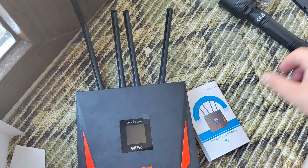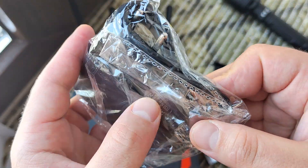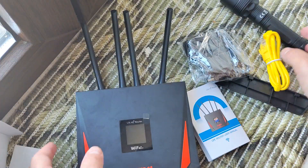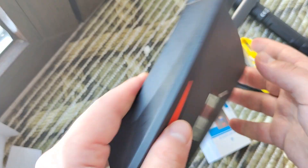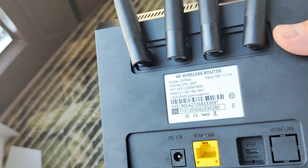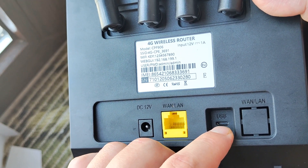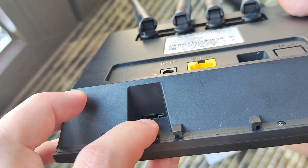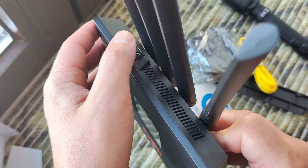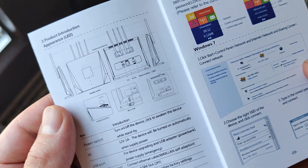Let's check what we have. This one is for standing — not very important. This is the DC adapter. There are also antenna connectors. The device has a port, a screen, a main button, and a short manual for first-time use. You can also insert the SIM card here.